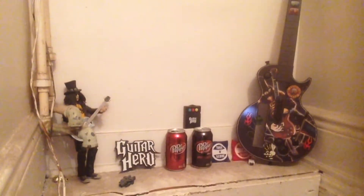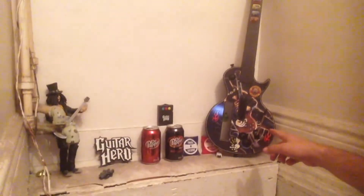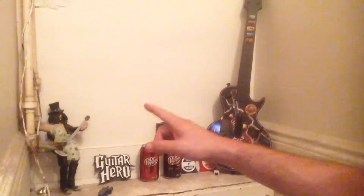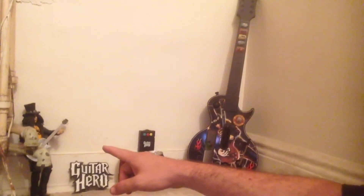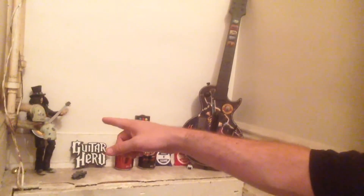That's the shelf leading downstairs. I've got my Guitar Hero guitar with Slash on it — my Guitar Hero Slash from Guitar Hero — and my Guitar Hero amp from McDonald's or Burger King. That's the stand that Slash is supposed to be on, and my two Dr. Pepper cans. I feel like I'm gonna fall.